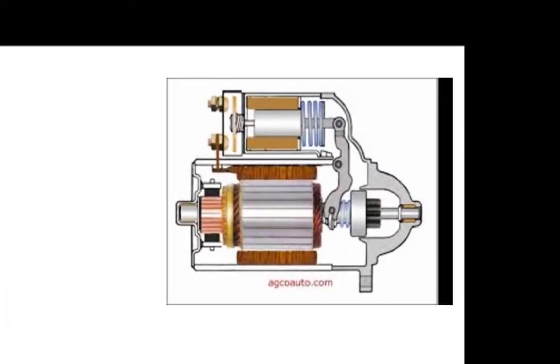Here's a picture of our starting motor, and on top of the starting motor is the solenoid. We call it a cranking motor solenoid, but in real life it's actually performing two operations: it is a solenoid as well as a magnetic switch.